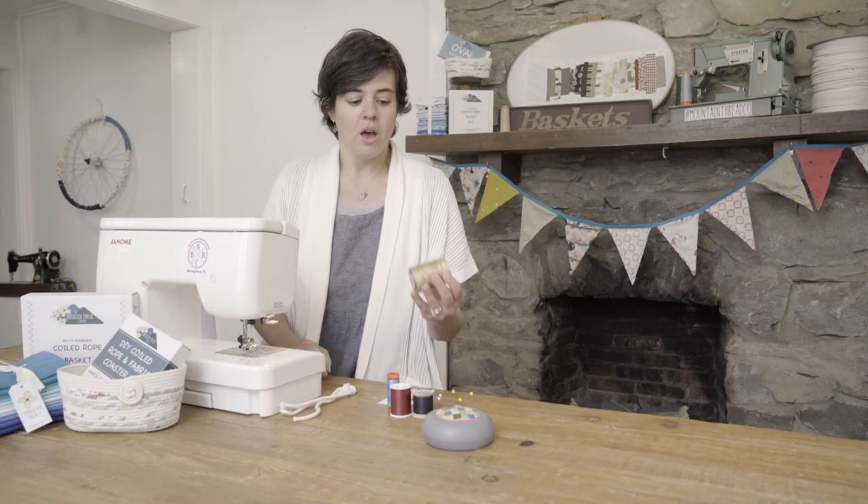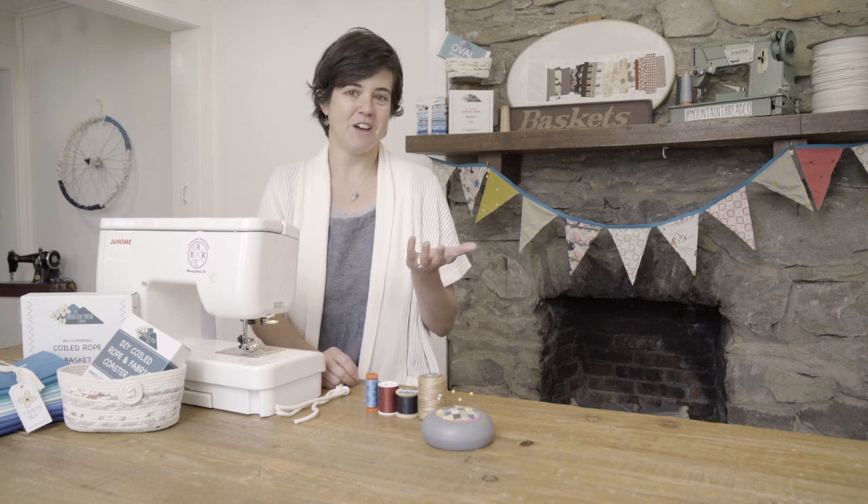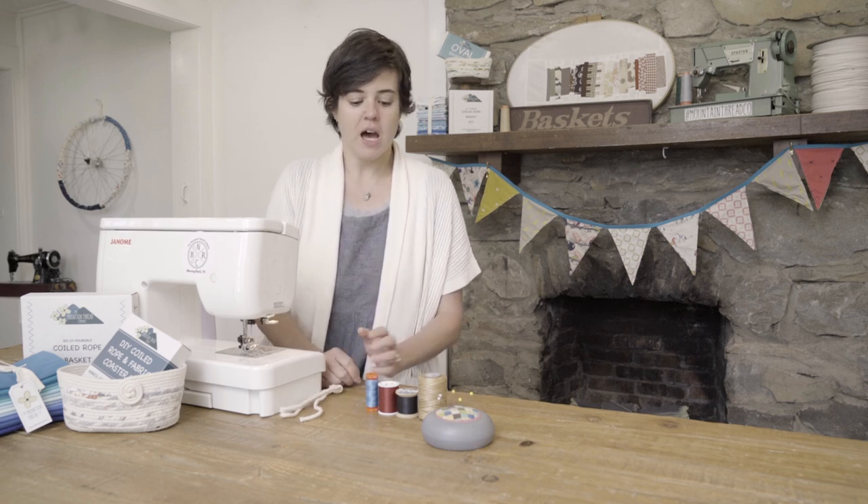So the first thing we're going to talk about is thread choice. We have a few different spools of thread here, and one of them is going to be more suitable than the others.